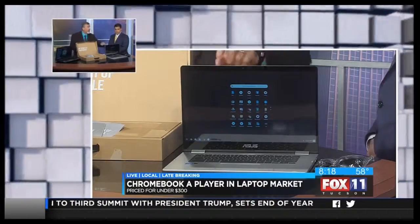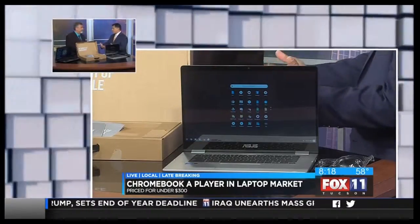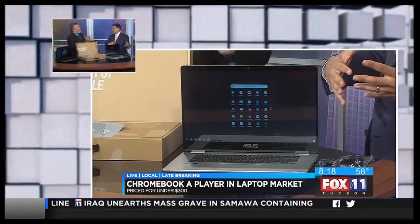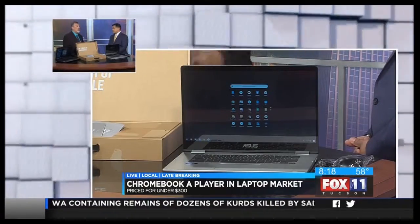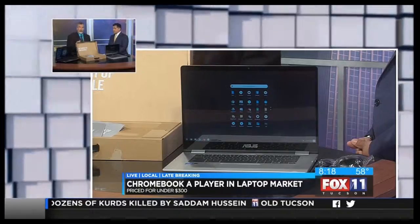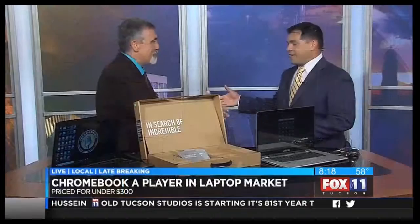It also has a camera, so you can do Skype with it. Now, this isn't really an upgraded version of an old laptop — it's a Chromebook. Laptops do have some great features and a little more power. Can you play games on it? Sure, but honestly you're going to get the best gaming experience with something like an Asus Republic of Gamers laptop. All right, Andy Taylor, thank you. Nice to see you. We'll be right back — stay with us.